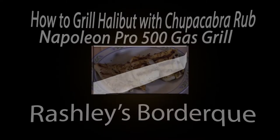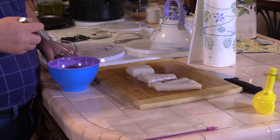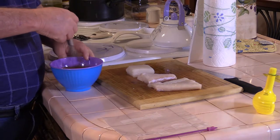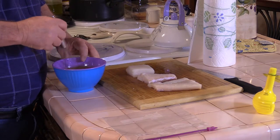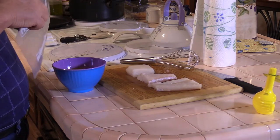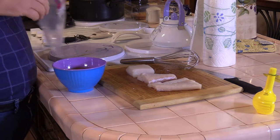We're going to throw it on the Napoleon Pro 500 outside and get started. In the bowl here we've got a half-and-half mix: one part lemon juice, one part olive oil. Just give it a quick whisk to bring it all together. Then we're going to drop our fish in this ziplock bag, pour our mixture in, and stick it in the refrigerator for about 30 minutes.